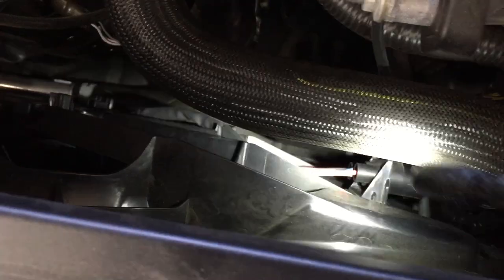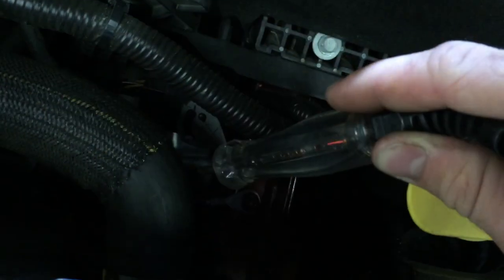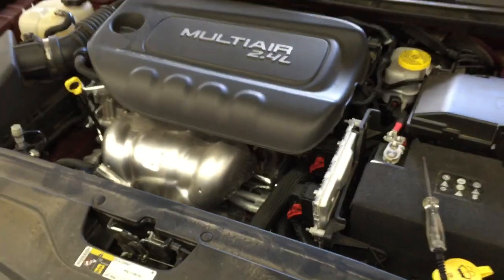I'll demonstrate checking the motor with a test light. What I can do is take my test light, go down to the positive voltage side of the motor connector, and as you can see, the test light lights up. So that means I'm getting power to this connector and to the motor, but the motor doesn't spin. So we know we've got a bad cooling fan.